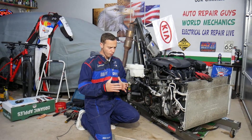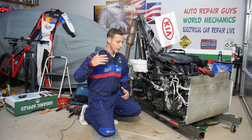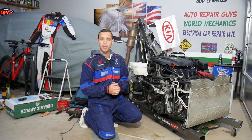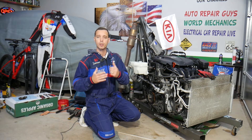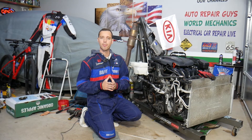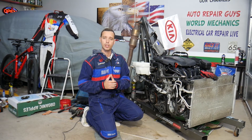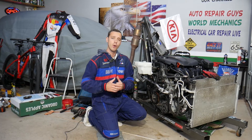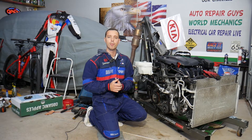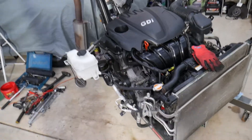Before we start, let me introduce you to the channel. Every single car we get at the garage we take completely apart and make at least two to three hundred free repair videos. Our mission is to save you as much money as we can. All we need in return: please subscribe to the channel and like the video so we can keep providing this free information. Also, if you want to buy parts or tools at a good price with quick shipping, check out the link in the description below.